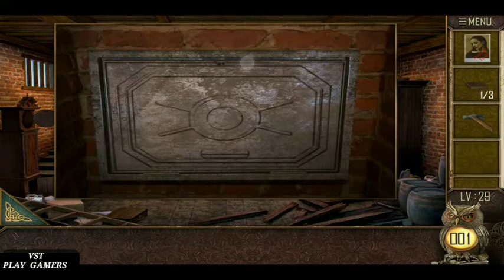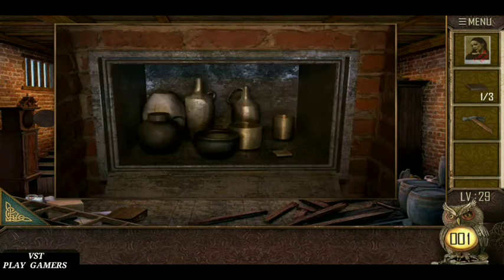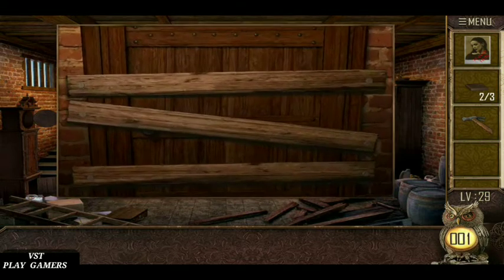Hammer is here. Hammer and crowbar is here. Use the crowbar. Puzzle piece is here. Use the hammer, remove the wooden piece.